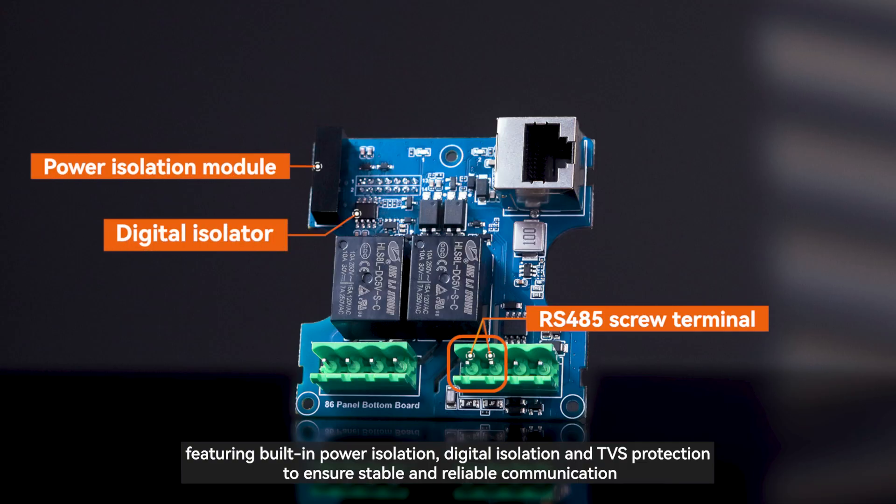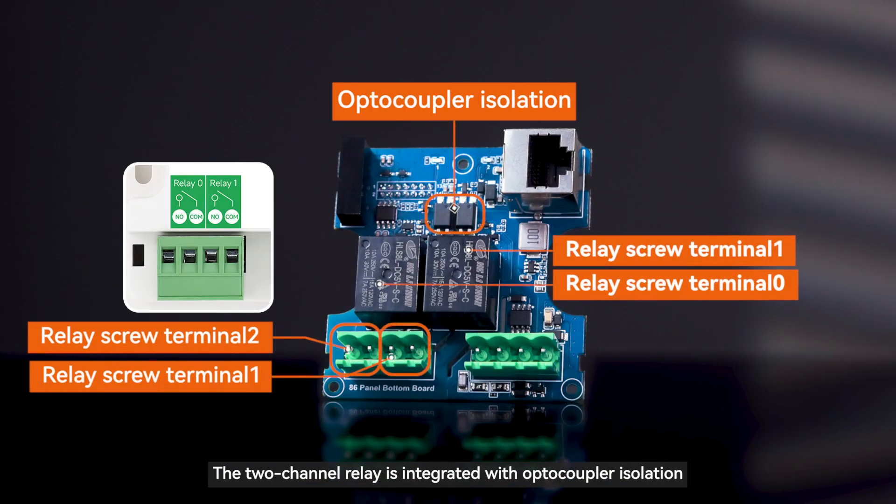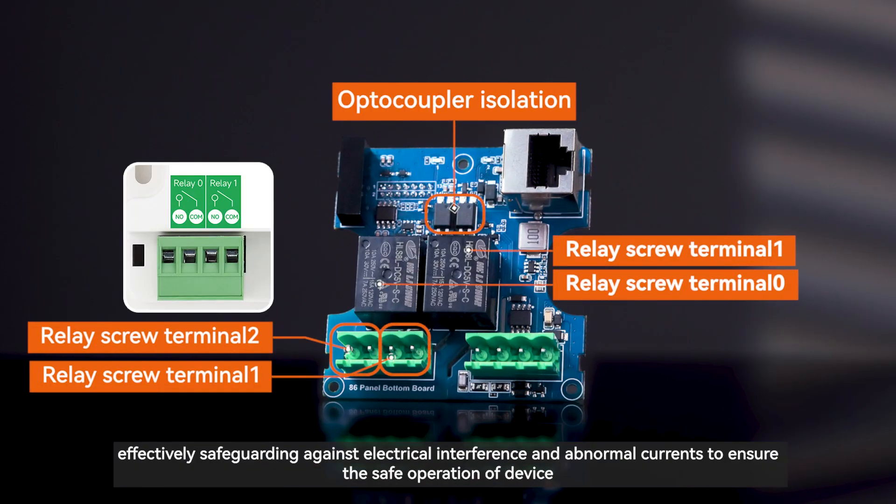Featuring built-in power isolation, digital isolation, and TVS protection to ensure stable and reliable communication. The two-channel relay is integrated with optocoupler isolation, effectively safeguarding against electrical interference and abnormal currents to ensure the safe operation of the device.